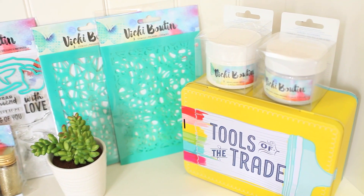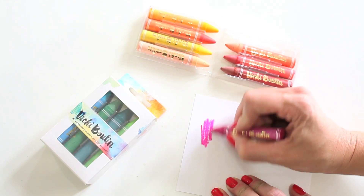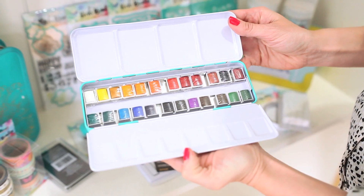This collection has numerous colorants to choose from. There are vibrant acrylic paints, pretty watercolor crayons, a watercolor paint set, and a variety of markers.